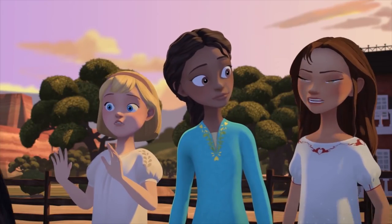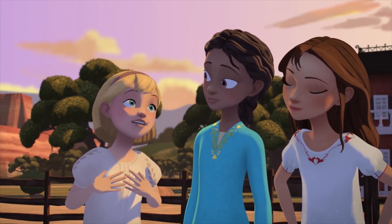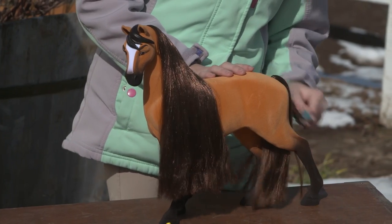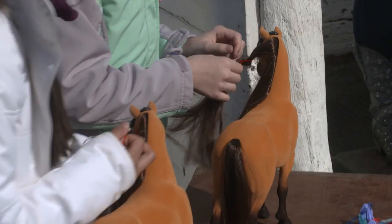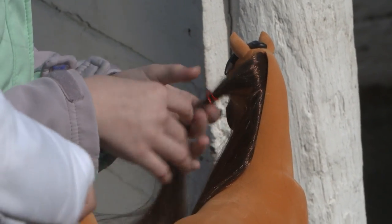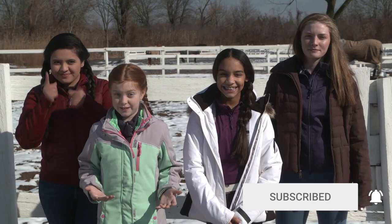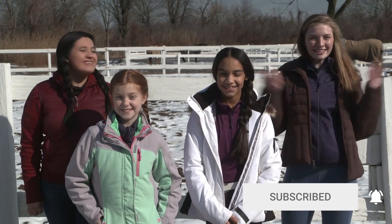We need to groom these horses till they shine. Can I braid their hair and their tails? It's always so much fun when I braid Boomerang's tail. And this video is totally inspired by braiding horses' manes and tails. Today we have the new exclusive Walmart grooming set to practice on. I can't wait to braid Spirit's mane. Have you hit the subscribe button yet? Do it now before we start braiding. All right, let's go!